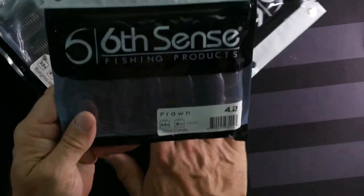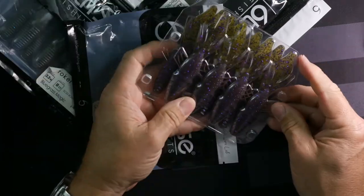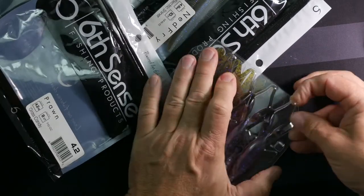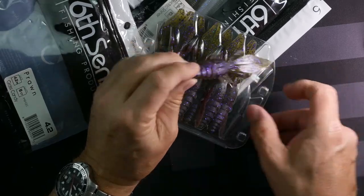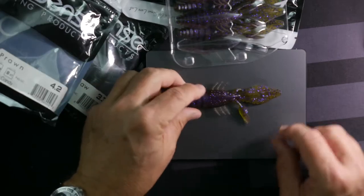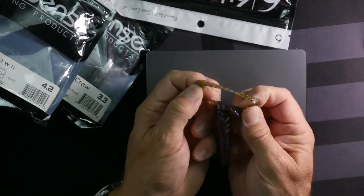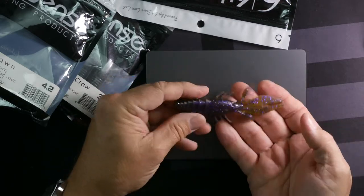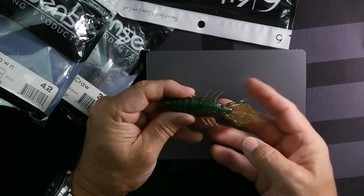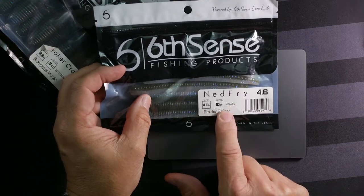The color is called Grass Candy, 4.2 inch — these are kind of big. This is going to be more your straighter pinchers with the two little doohickeys on the side. Let's pull one out. Yep, it's got the side guys and the pinchers — you can pull them apart or leave them, and then you've got a lot of action going on there. It's a watermelon color.